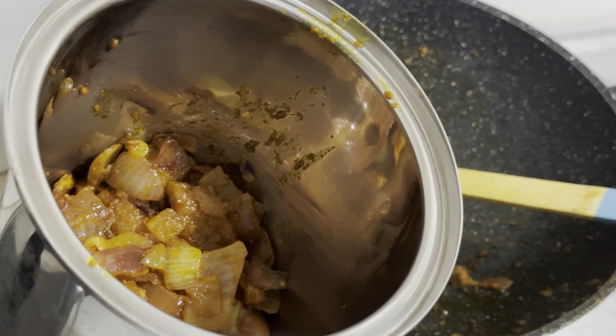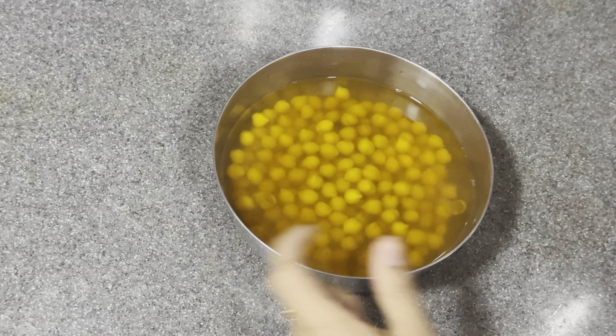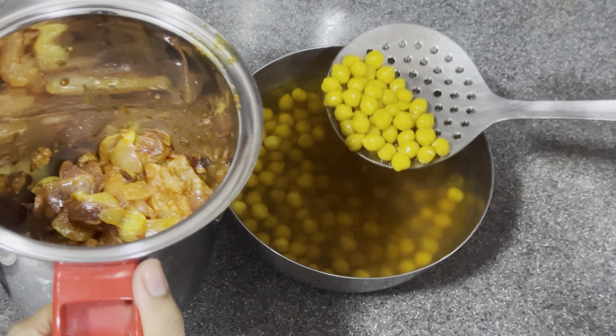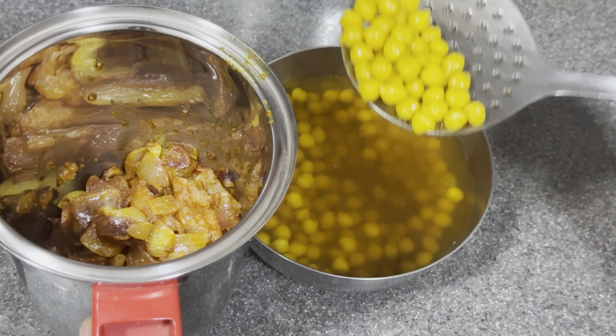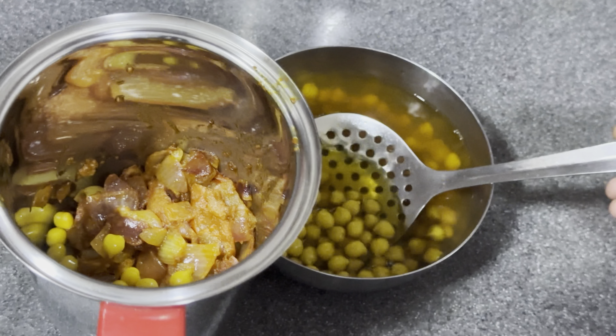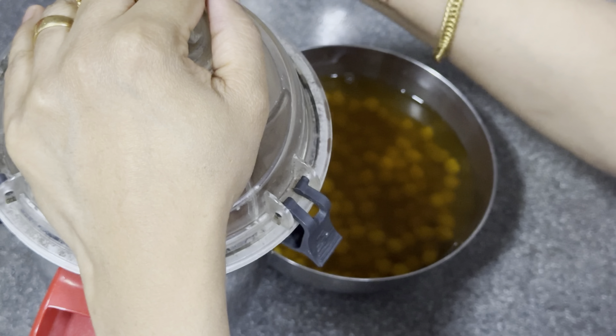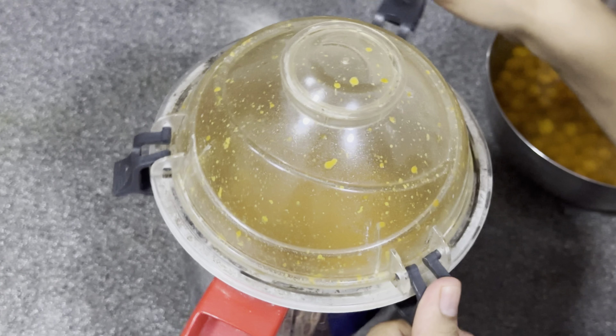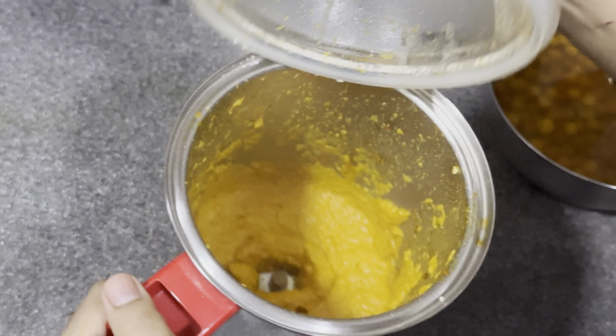I am going to cut it in a little bit. I will cut it into your ends and I will try. I will cut it into a fine paste.